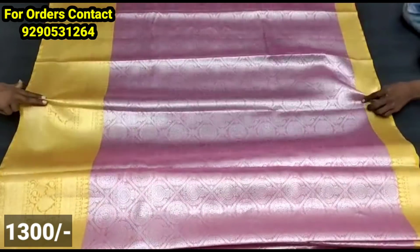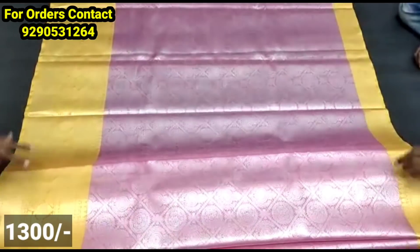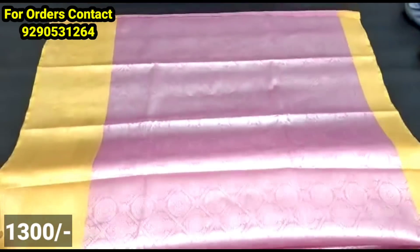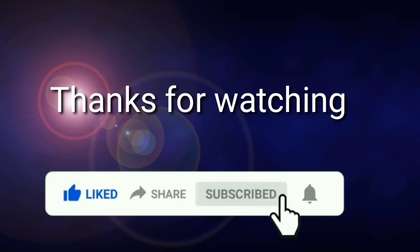There is a lot to explore in the bridal collection. If you want to buy, each color will be shown individually. Don't forget to subscribe!